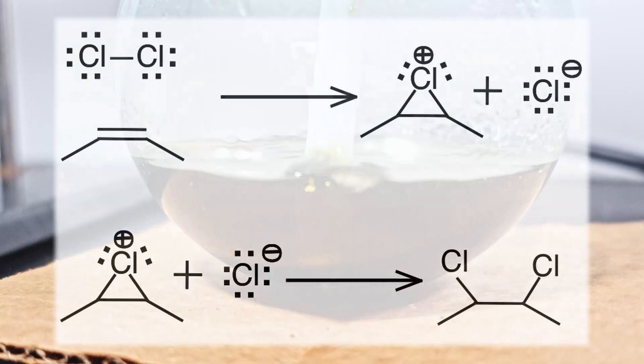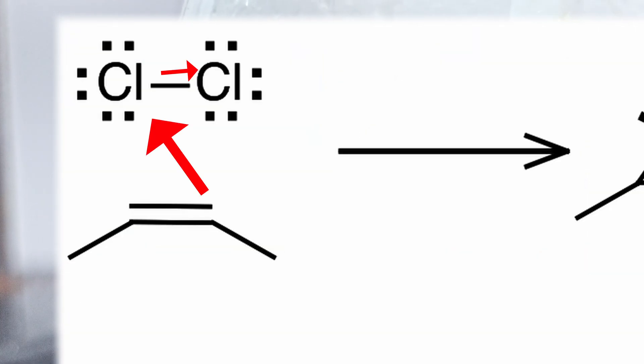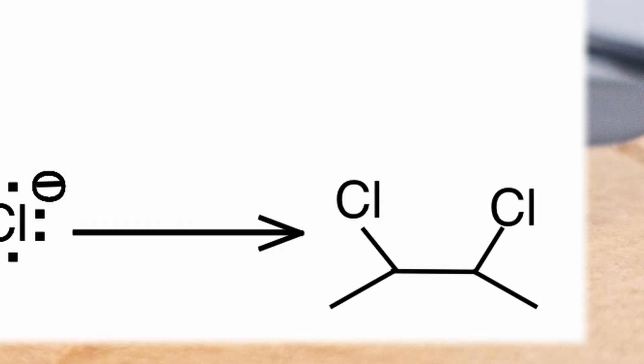What's happening here is similar to the chlorohydrin but with a catch. The extra electrons in the double bonds first pull away one of the chlorines. This forms a strained three-ring system. Without water, the chloride atom is now the most electronegative species. It attacks one of the carbons, disrupting the ring.